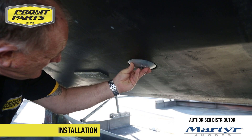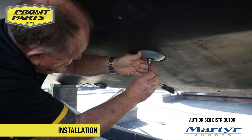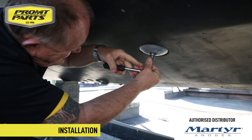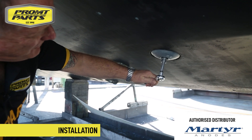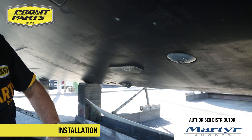MARTA anodes are manufactured using a pressure die cast process. They come with an ISO 9001 accreditation to really protect your investment. Tighten it securely so it's not going to vibrate off and not to damage the surface.